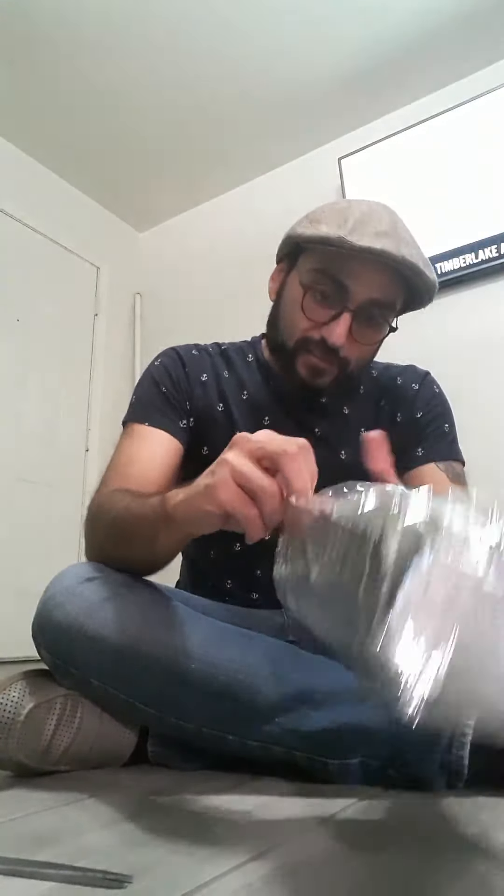The second one is going on my live wall, so this is the one I'm super psyched about. Look at this — oh my gosh! The drama with all this wrapping is beautiful. I love it.